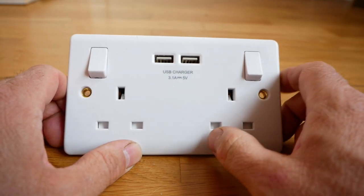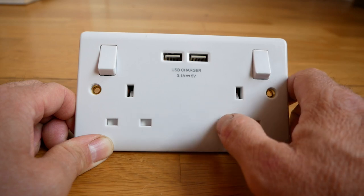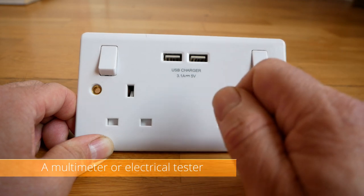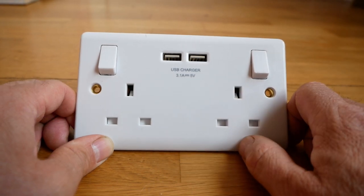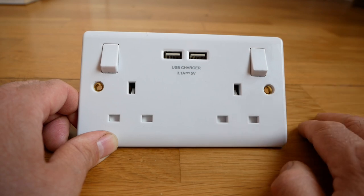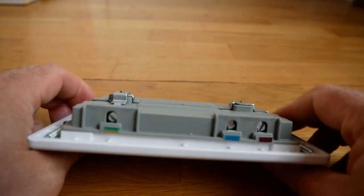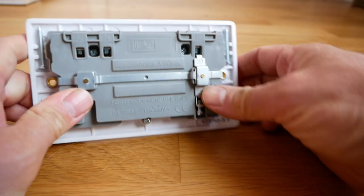The very first thing, obviously, is switch off your power. If you're not sure which fuse controls your sockets, just cut all the power in your house, and you should still use a tester to test if there is any power on that socket before you even start. If you're not confident in this at all, don't even try it — just get an electrician in. It's quite an easy job, so go through it and see if you're confident enough to do it yourself.